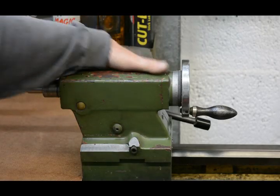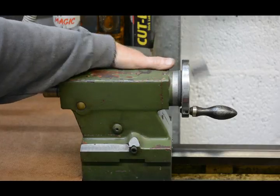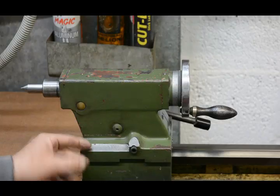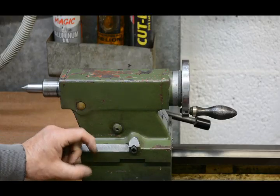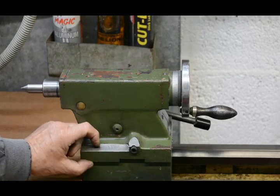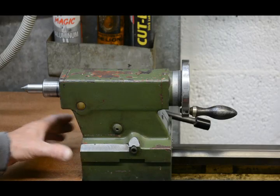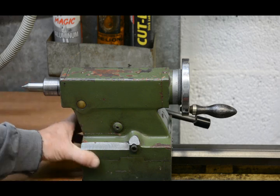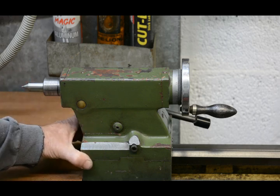So with constant use — tightening and loosening — this joint is subjected to varying clamping forces, from very little to quite large. And that doesn't help the accuracy of alignment; it tends to go out a small amount over time.